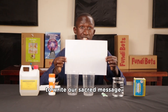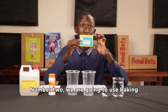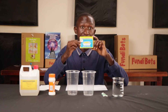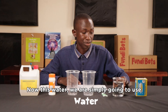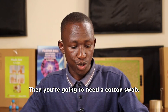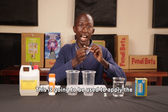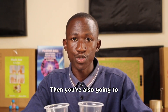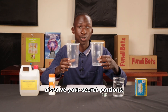Number two, we are going to use baking powder, also known as baking soda — this is going to be our invisible ink. Number three, we are going to use water to dissolve our baking powder. Then you're going to need a cotton swab, which will be used to apply the invisible ink onto the paper. You'll also need two disposable cups to dissolve your ingredients.